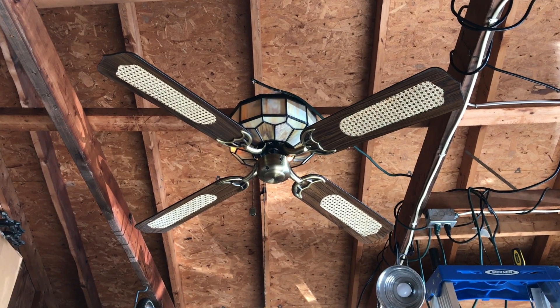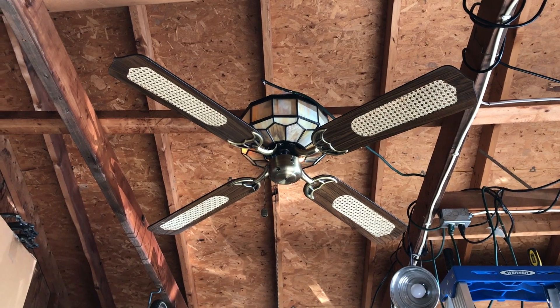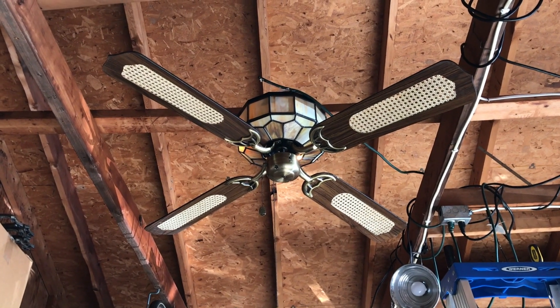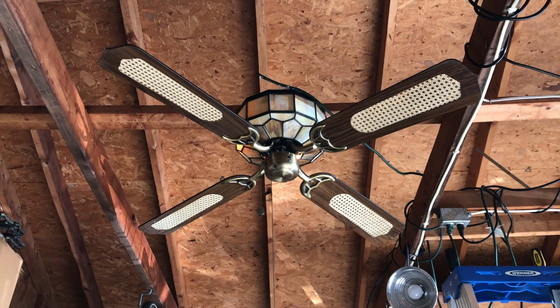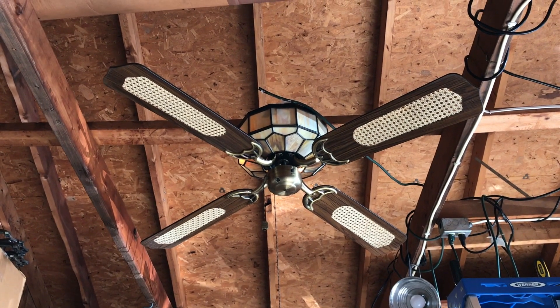Hey guys, it's Brian again with another ceiling fan video, and what I have for you here is something that I've actually never seen before. This is a 52-inch Encon lighted housing hugger ceiling fan, and I believe this to be from the early to mid-1980s.